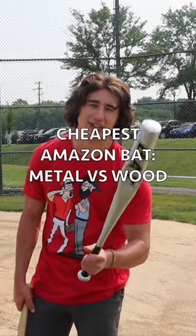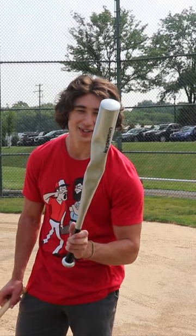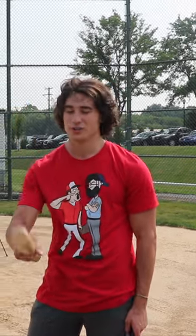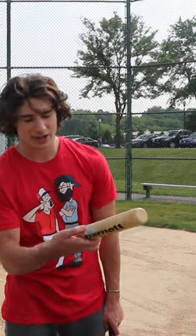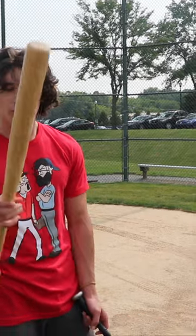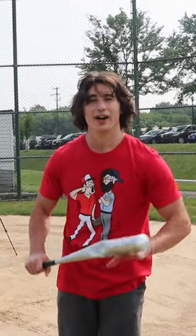It didn't snap in half completely yet, but I think we could change that. And then this one — very durable, no dents or anything, no splitting of the wood. The only sign of wear and tear is marks around the balls on it, but besides that, this one's very durable. I feel like this one's going to last me a long time, whereas this one we're gonna try to break right now.